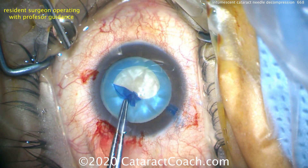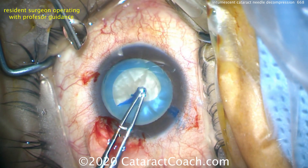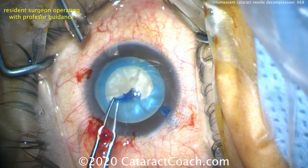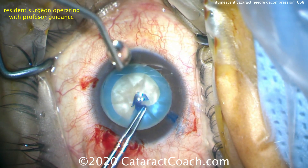Here the resident is doing a beautiful job of creating a round capsulorhexis — very nice, beautifully centered, appropriate size. This case is going to go great. Definitely keep all these techniques in mind.